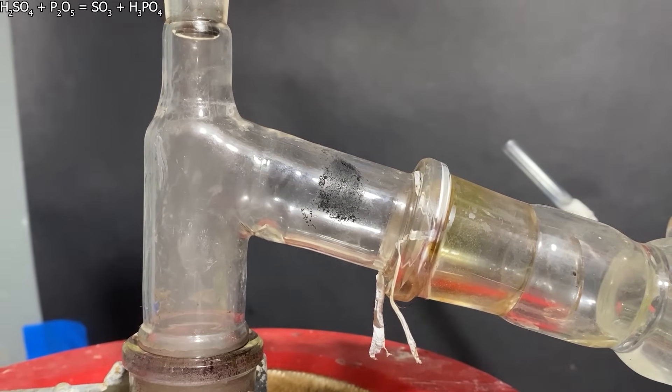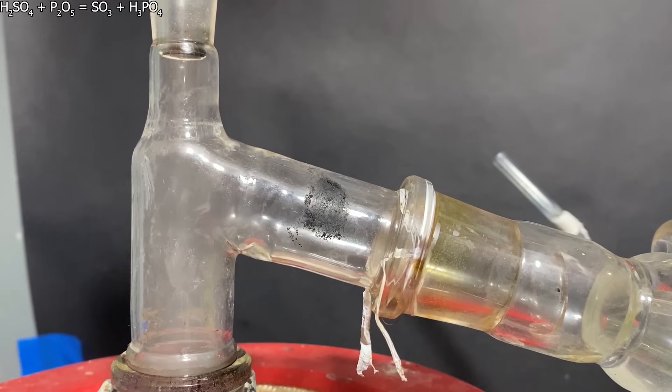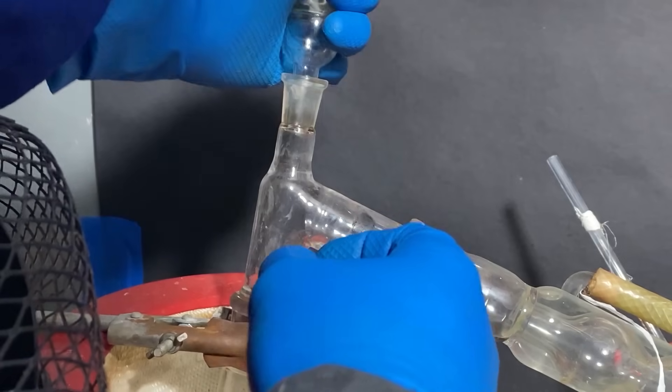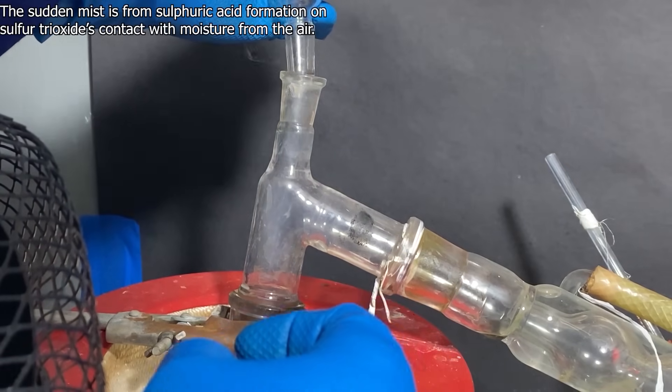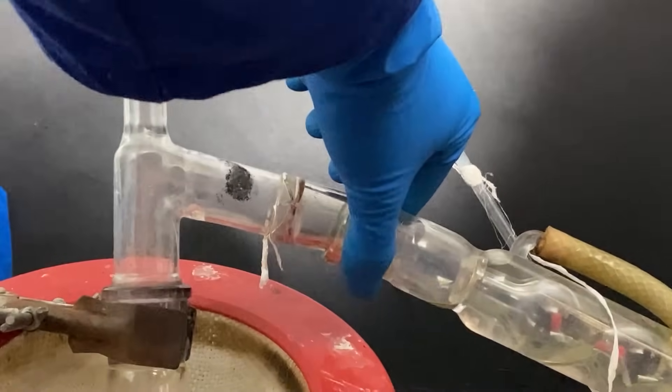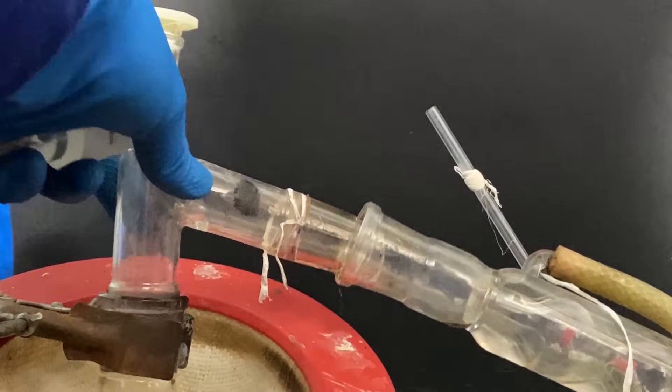I thought the reaction would take off immediately, but I guess we need to give it a little push by heating it up. As the reaction goes on, the sulfuric acid in the condenser gets this blackish tint, which means it has picked up some sulfur trioxide. After around an hour, I felt that the reaction was finally finished.